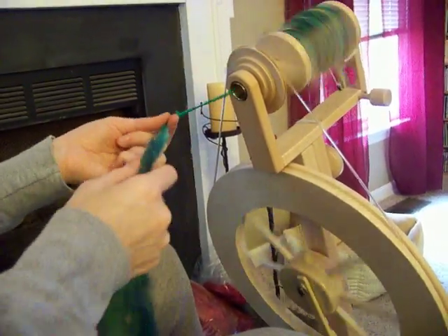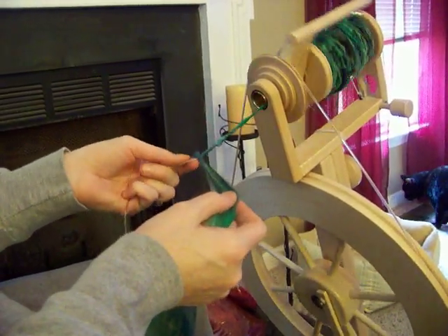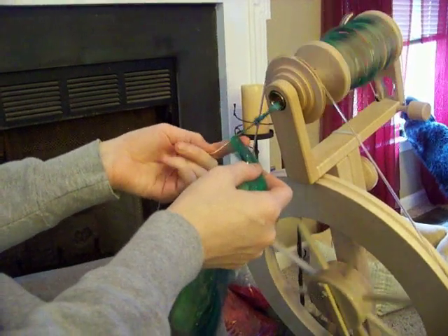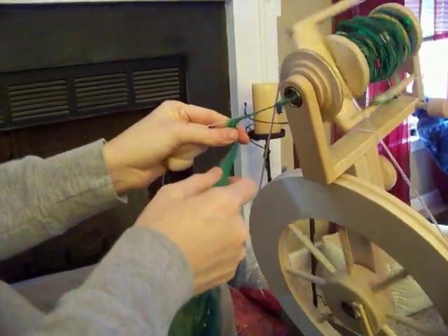So we've been spinning a while here, adding lots of sort of stuff. You can see — I'm going to keep a little lock out. And again, I'm wrapping, pinching away from the side of the core.